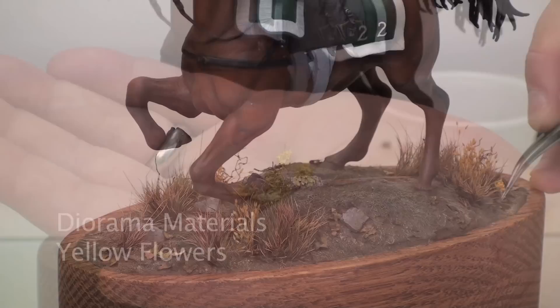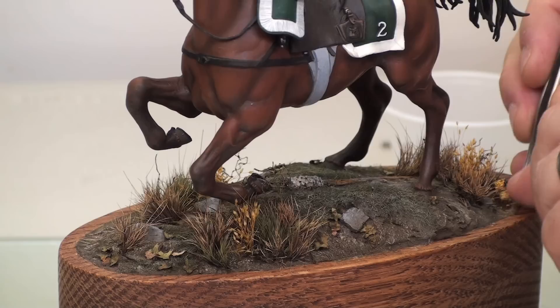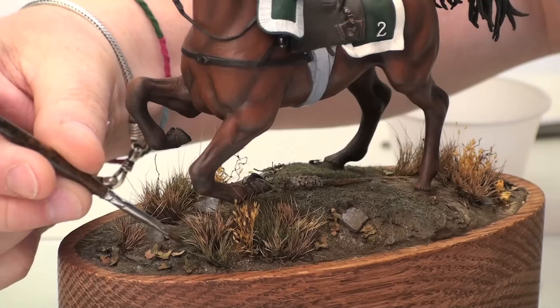Our final groundwork effect is adding flowers. The flowers I'm using are made by a company called Diorama Materials, and they add a lot of nice contrast and color to an otherwise fairly dull but realistic base. The flowers are applied the exact same way as the leaves. Take your time and really look over the piece of groundwork — make sure you're going to apply them in an appropriate place. We're going to dab just a little bit of this on.